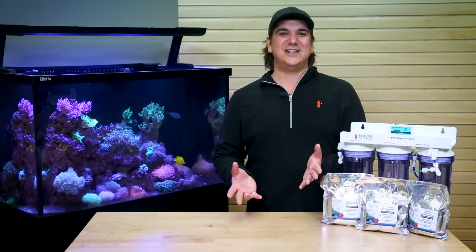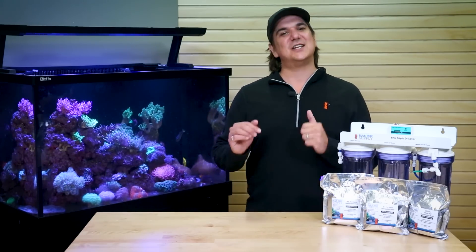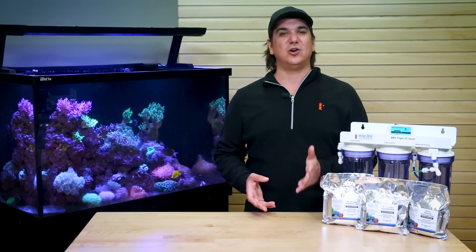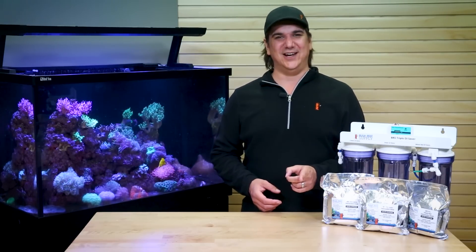Well, I hope I haven't bored you to death with all this resin talk. However, if you have any additional questions, that's what we are here for — hit us up with a quick chat, phone call, or email and we are happy to help. See you in the next BRS TV Spotlight.